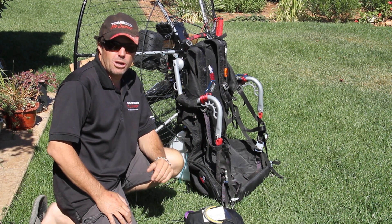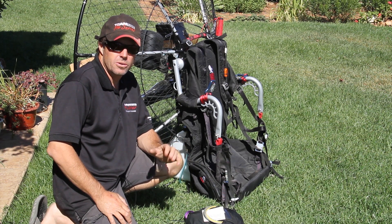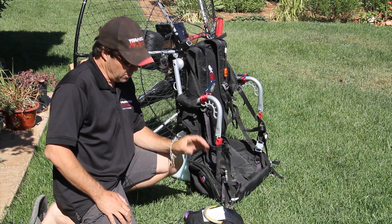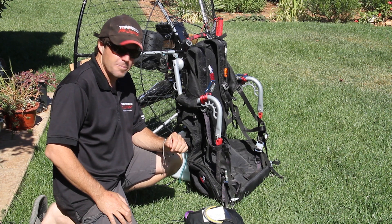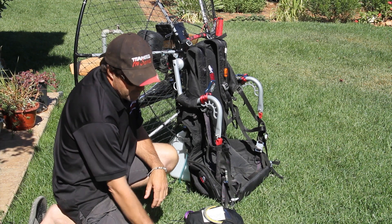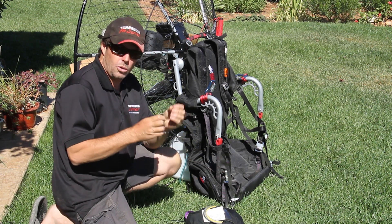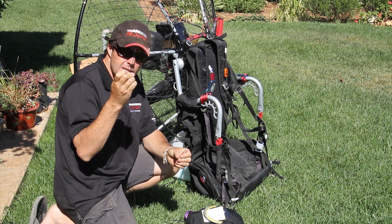Hi there, Mike Robinson with Blackhawk Paramotor. Here on today's tips and tricks, I'm going to show you how to install the new ultralight reserve from Blackhawk on a Kestrel weight-shift frame. The first thing you need is a pair of clippers and some of the ultra-mini thin zip ties.